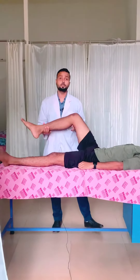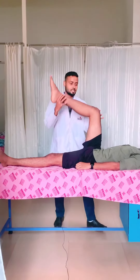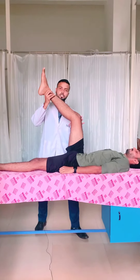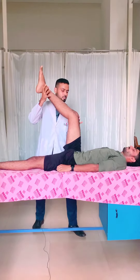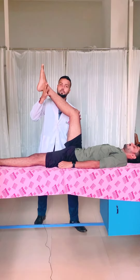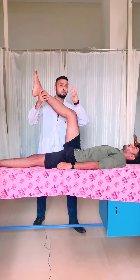The first technique I will be using is PNF stretching technique — hold and relax. I will be asking the patient to perform hip and knee flexion, just perform knee flexion. That will be isometric contraction of the hamstring muscle, holding for 10 to 15 seconds. I will be repeating it for 3 times.